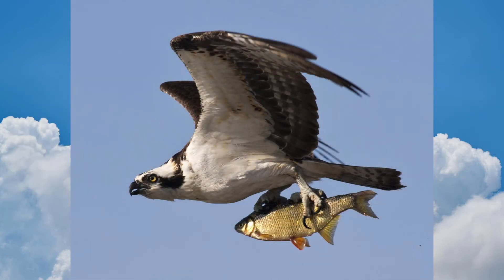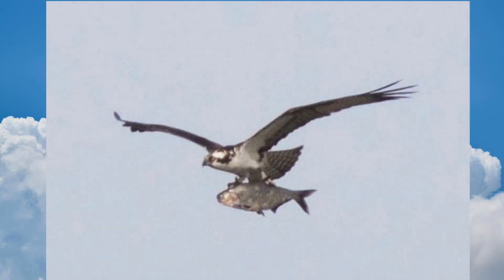Ospreys eat fish, which they catch by diving talons first into the water. Ospreys sometimes carry a fish while migrating. At a hawk watch, we call this packing a lunch. Sometimes they catch fish that are unbelievably large.